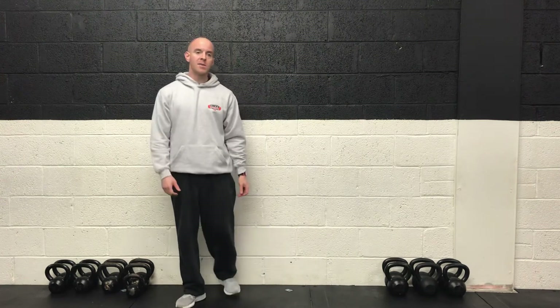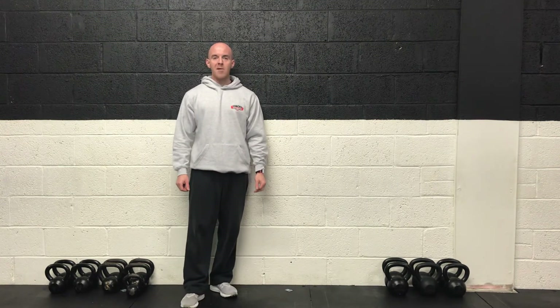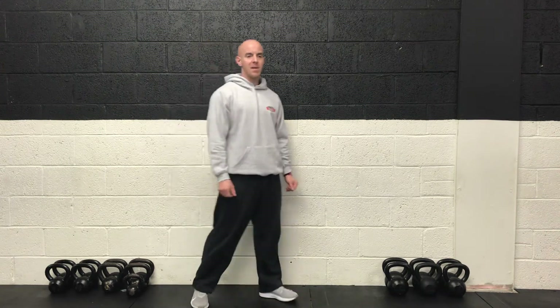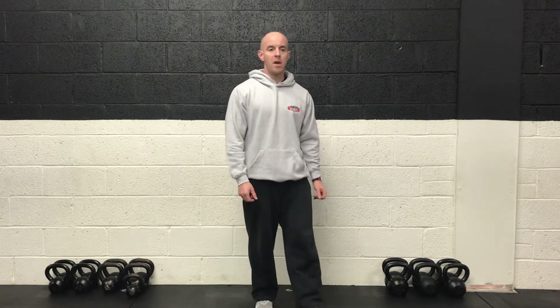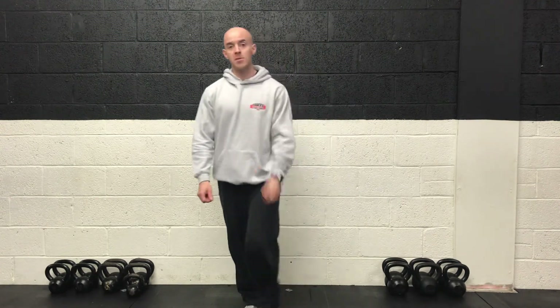Final ten. Almost there. Sprint it out now. Final five — go as quick as you can for the last few seconds. Two, one and rest. Great job guys. Excellent stuff. Another great class done for today. Hope you enjoyed that one. And remember, stay safe, stay home. I'll talk to you soon. Thanks a bit.